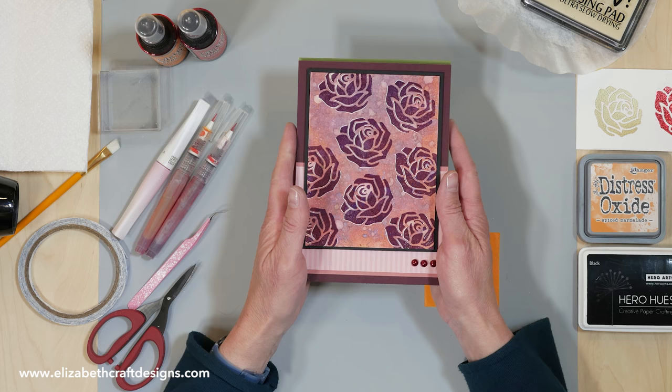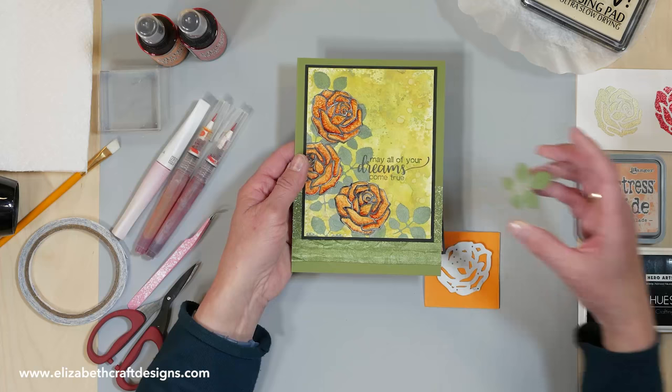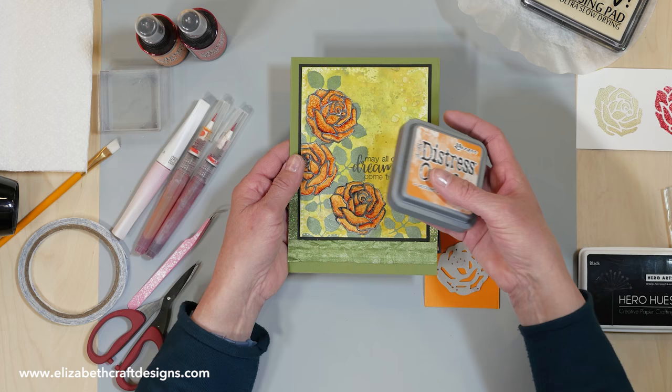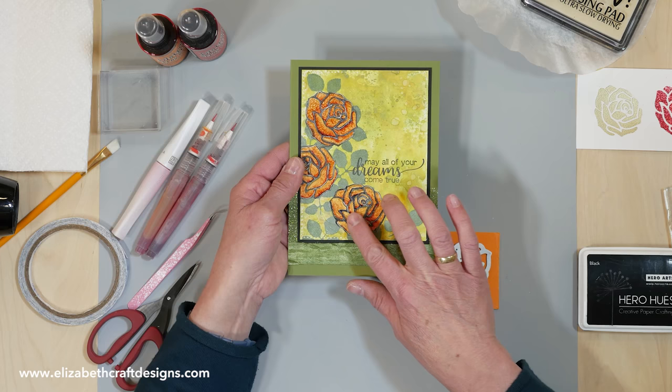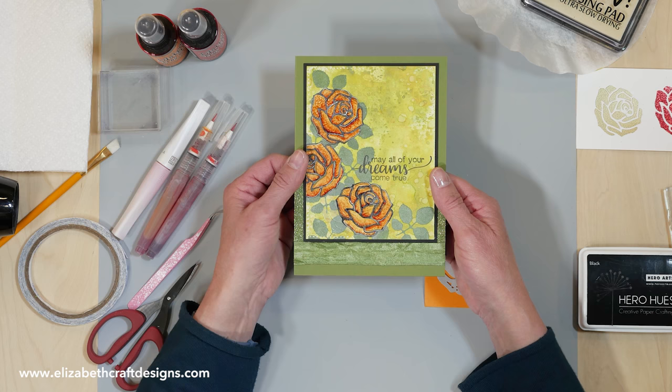This one is a different technique. I also made a stamp from the leaf from the rose — that's this one. I stamped it first. The background is Distress Oxides — I used that ink for the background. Then I did different techniques: stamping the outside first, then the inside with embossing powder, and then colored on top with Copic markers. Just experiment — that's the fun thing with all the color mediums.